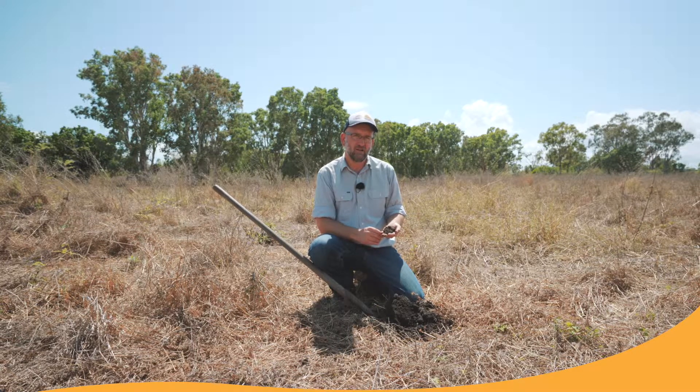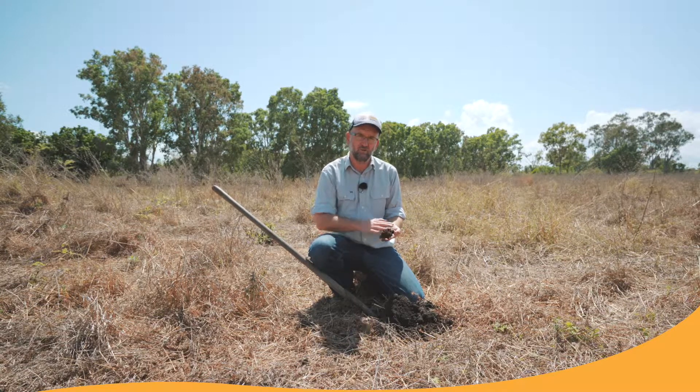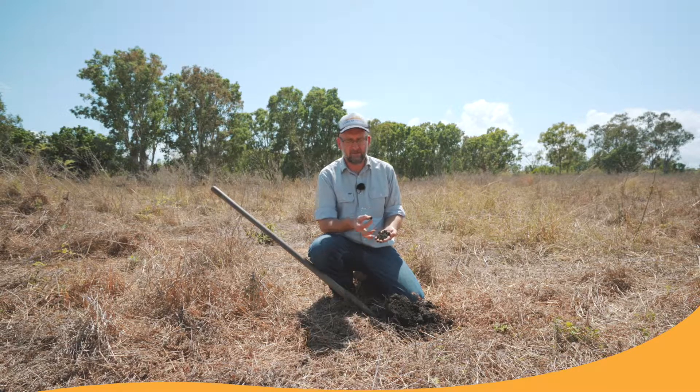When we're talking about soil structure, we're talking about how well aggregated a soil is. A soil with good structure has a good range of what we call aggregates or crumbs. In this little video, we're going to show you how to assess the strength of these aggregates — the building blocks of a good soil structure.